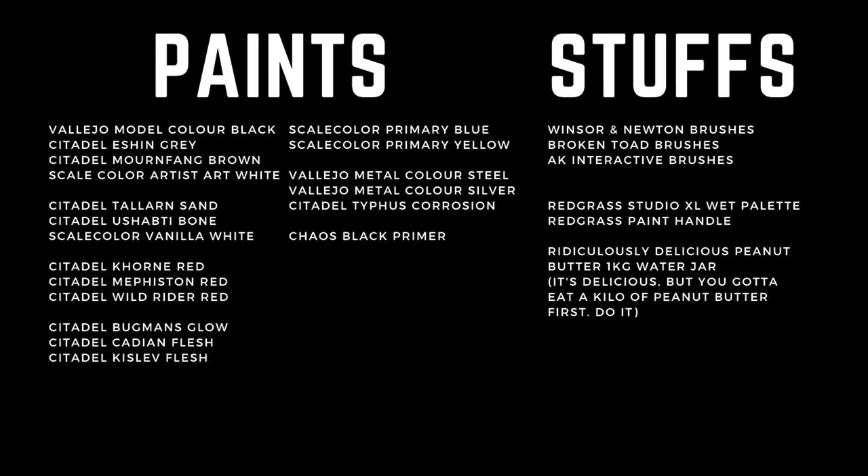Just before we start, here's a list of all the paints and stuff I used in this video for you to screenshot. I'll also put a list in the description below.